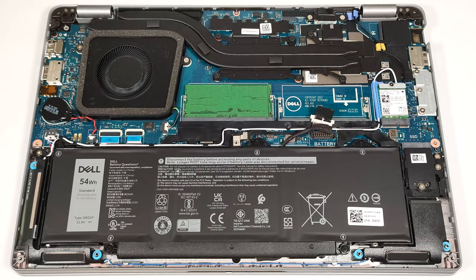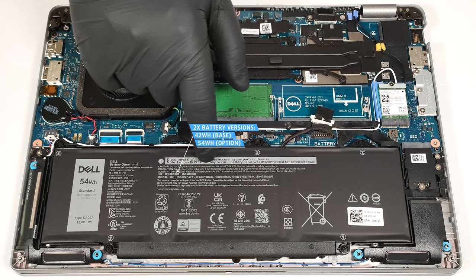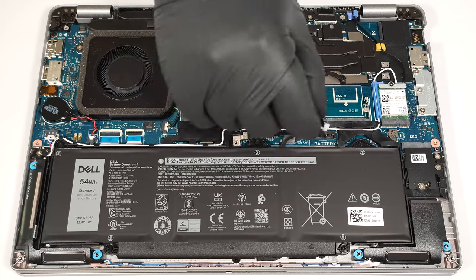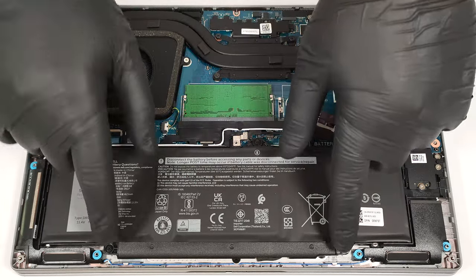This notebook is equipped with the optional 54 watt hour battery. The default variant is a 42 watt hour unit. To remove it, pull out the connector from the main board and undo the five Phillips head screws that keep the unit secured to the base.